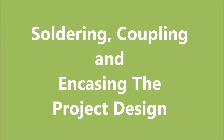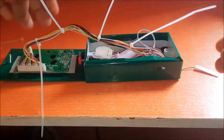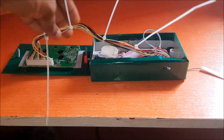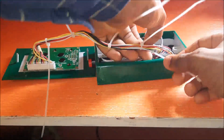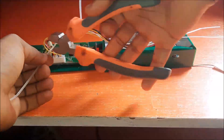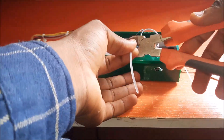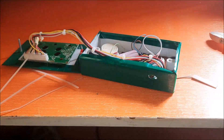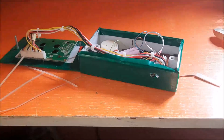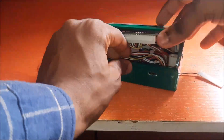Once we have fully understood this schematic diagram, the next step is to proceed to solder, couple, and encase the project design together. This is the coupling phase of the IoT-based health monitoring system using Arduino. The enclosure is made from a 3 by 6 inch polyethylene box. The soldered components are placed inside at the right angles. Some openings were cut on the plastic box to ensure external connections to the ports and jacks that needed to be connected from the outside.